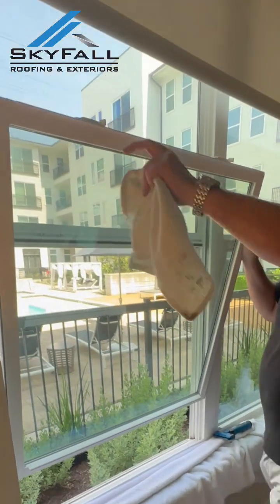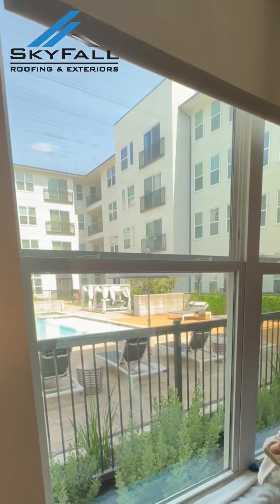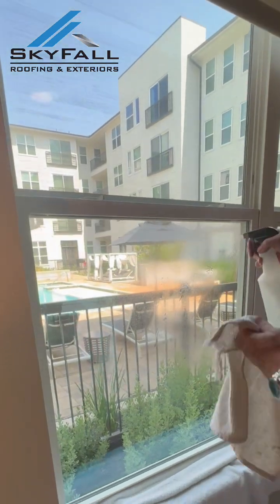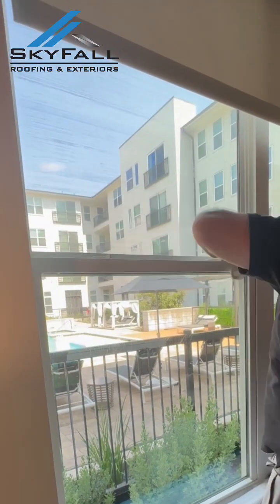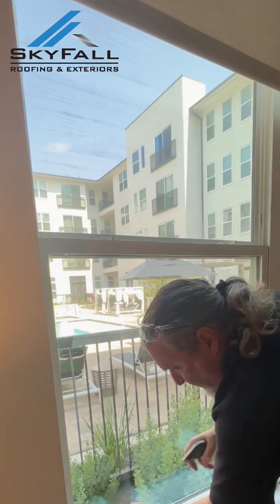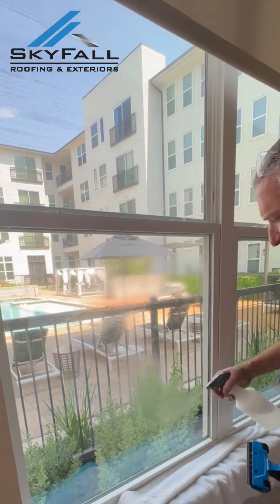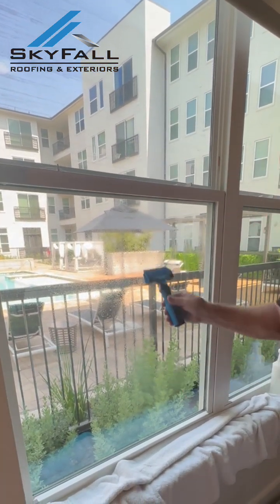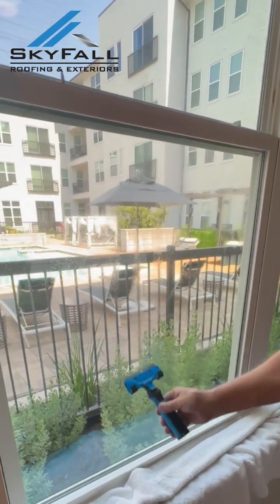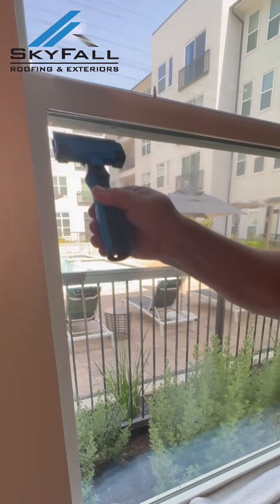Close it up for just a second. Go ahead and do the same thing from the inside here — run the razor blade just for any possible debris. Sounds pretty good. Whenever I hear it quiet like that, that means it doesn't have a bunch. I can hear some here.